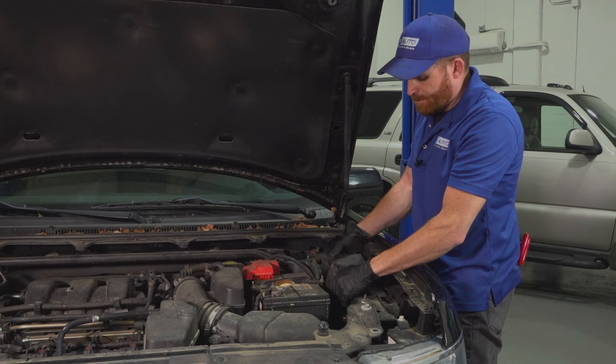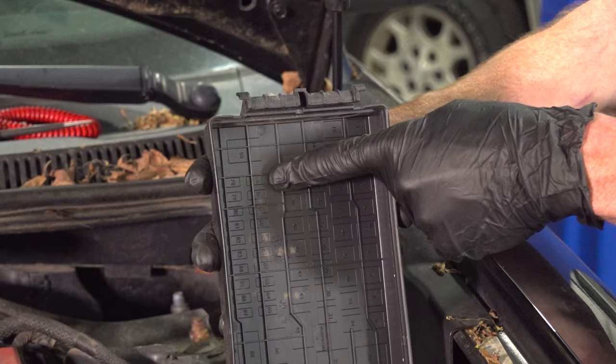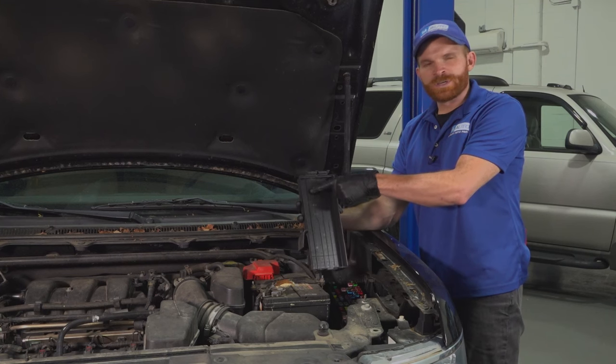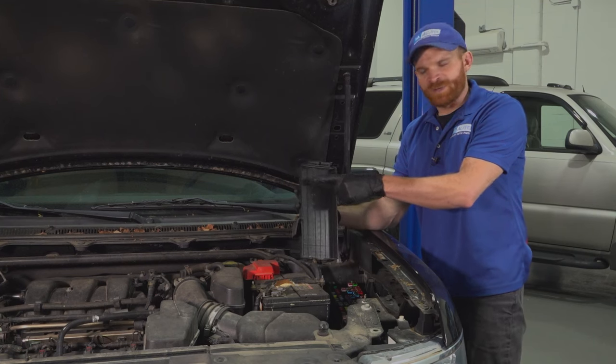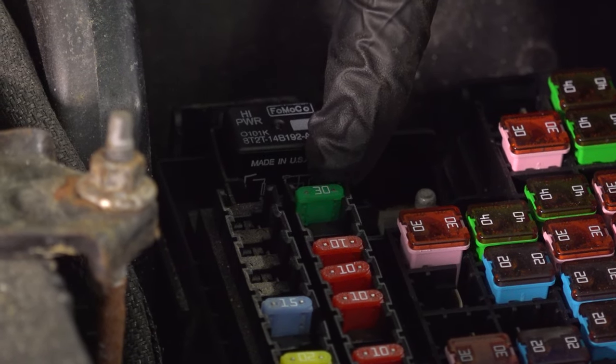We'll lift this up and get this out of the way. On the bottom side here, there's a little legend that tells you which fuse you're looking for. We're looking for fuse number 56 — it's right up in this area of the fuse box. It's the green 30 amp fuse.